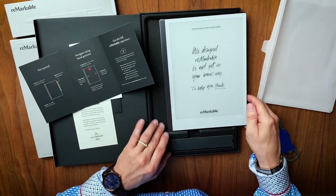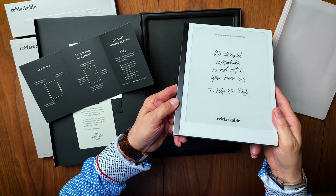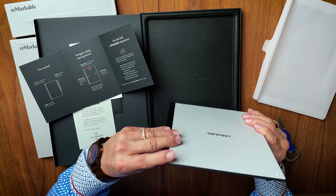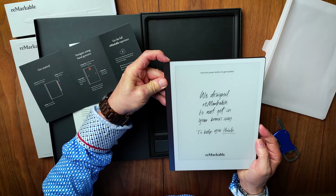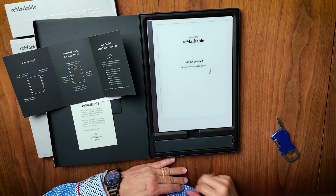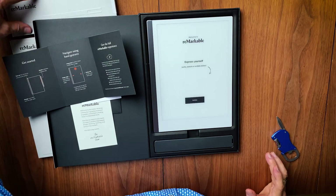Let's fire this little beauty up. Power button — oh, here we go, it's booting up. This looks familiar. Write, sketch, or scribble below — oh, they're going to make me open up the marker.